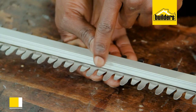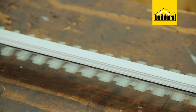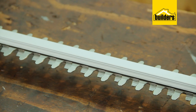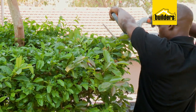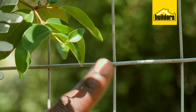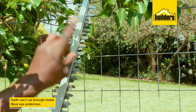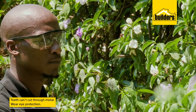The trimmer works by having two blades mounted on top of each other and moving in opposite directions. It's this rapid back and forth motion of the blades that cuts through the stems of the hedge, leaving an even cut throughout. You do need to be careful if your hedge is growing over your wired fence, as these teeth are not designed to cut through metal, and it is also advisable to wear eye protection when hedging.